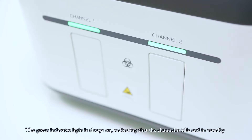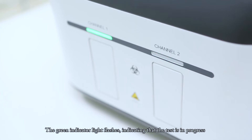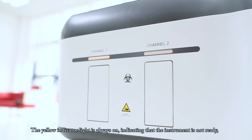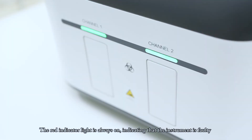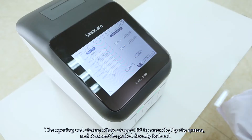The green indicator light always on indicates the channel is idle or in standby. The green indicator light flashing indicates a test is in progress. The yellow indicator light always on indicates the instrument is not ready — for example, the test temperature has not reached the required level. The red indicator light always on indicates the instrument is faulty. The opening and closing of the channel lid is controlled by the system and cannot be pulled directly by hand.